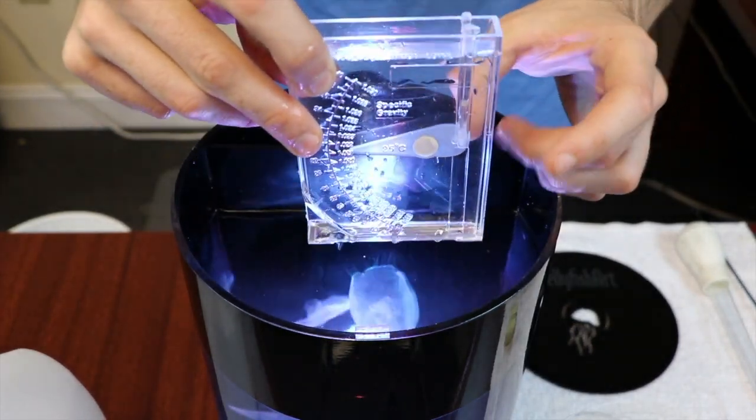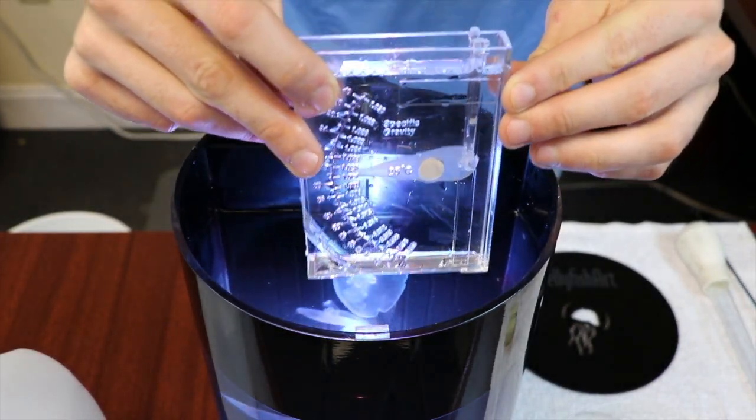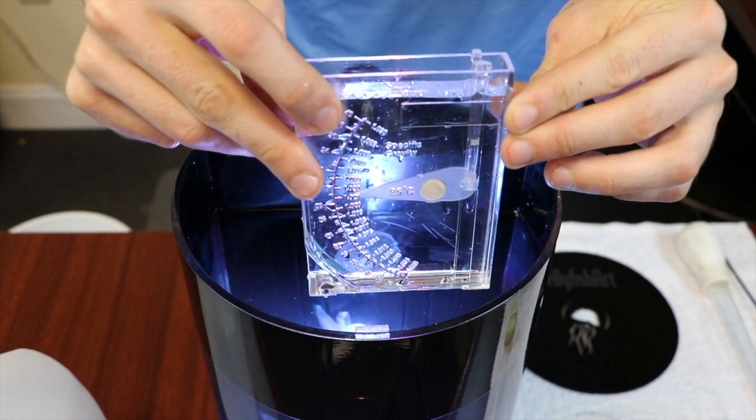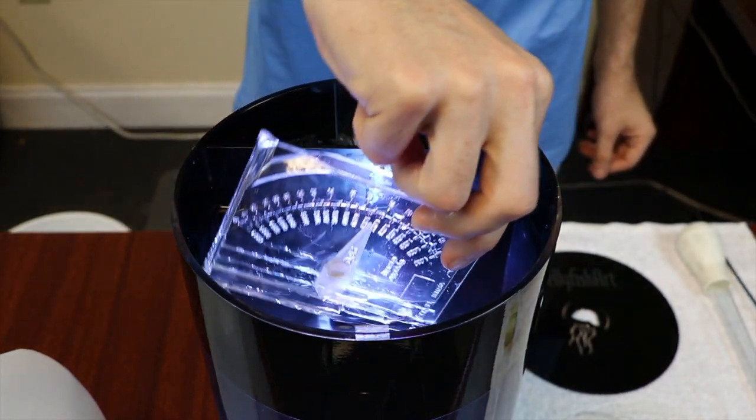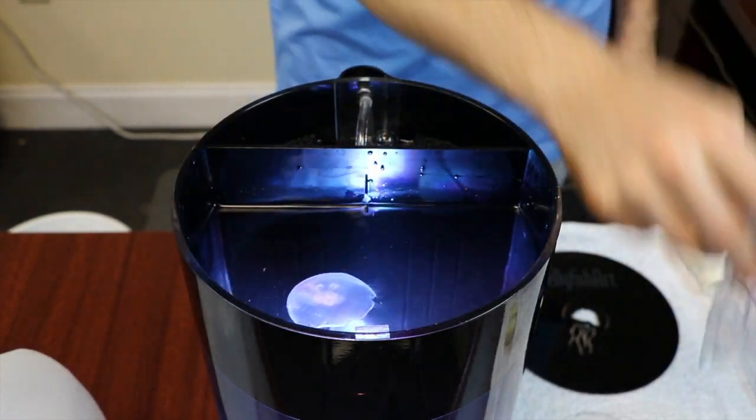If your salinity is too low, add higher salinity pre-mixed salt water. If your salinity is too high, add distilled, reverse osmosis, or deionized fresh water directly to the tank.